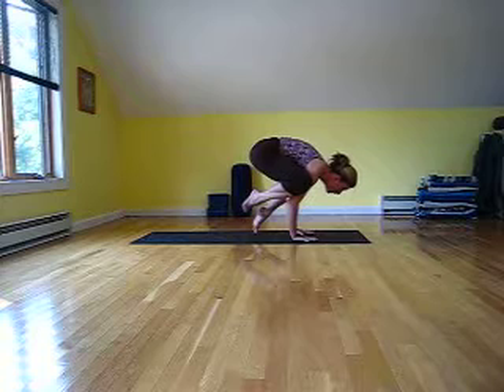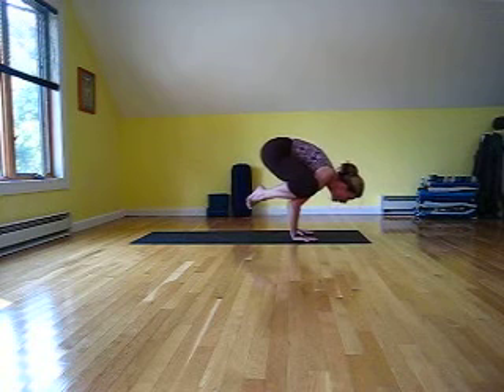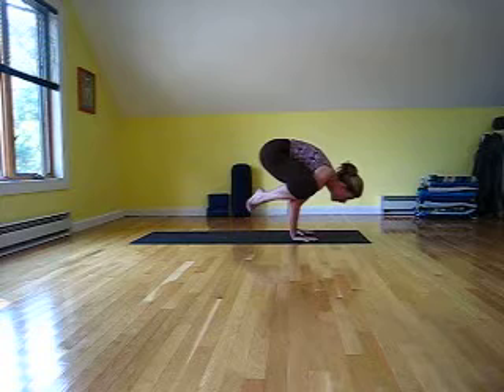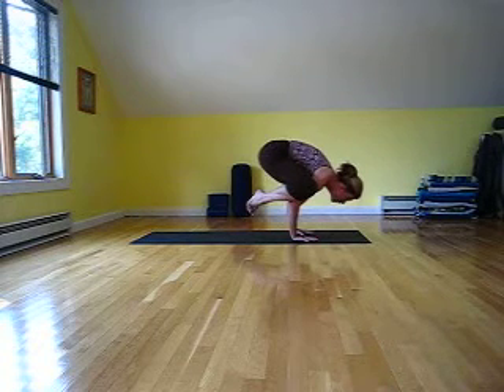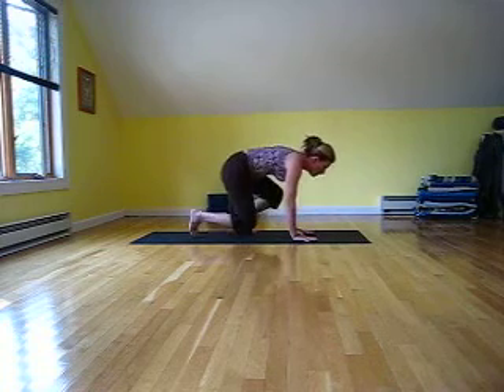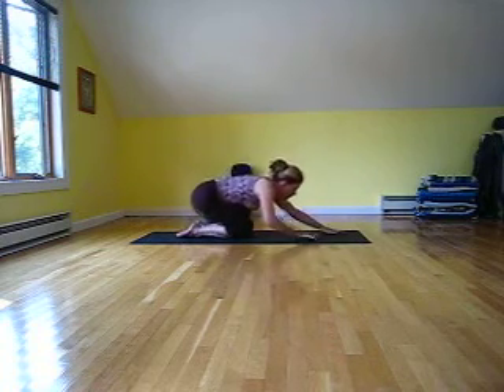This is all you can do — just stay here. Otherwise, bring both feet up and breathe and enjoy the strength of the arms and the working of the abdominal muscles. When you come down, slowly lower and then rest into child's pose.